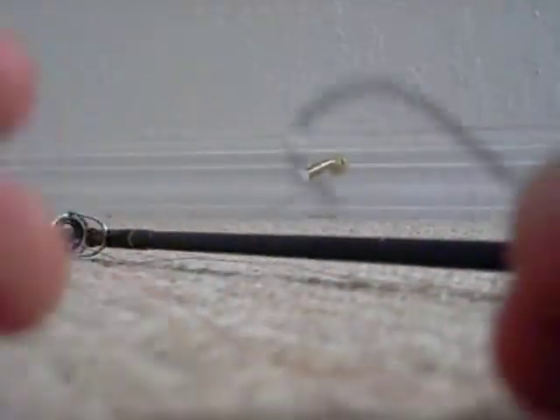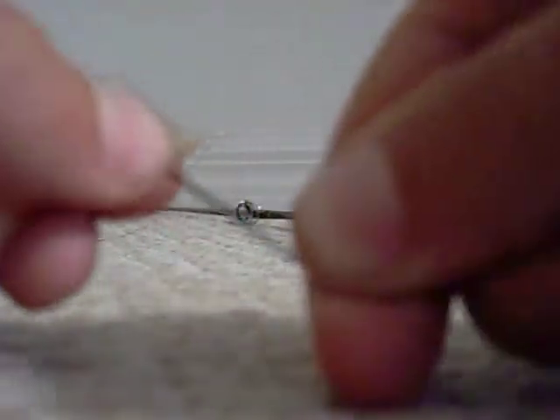Get your worm. What you're going to do now is make this weedless — the Texas rig is weedless. So you're going to hook it just where the barb that sticks on the back of the hook, or the edge, goes in. Then you're going to pull it out and go all the way down until right here.